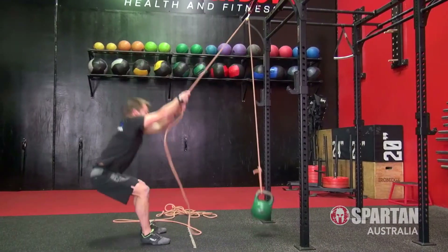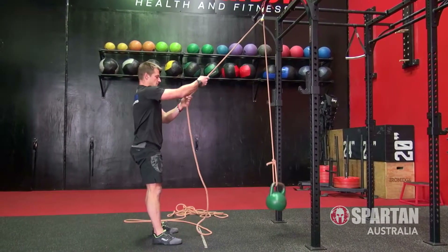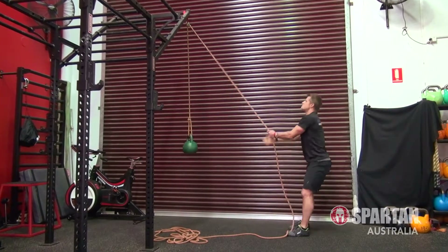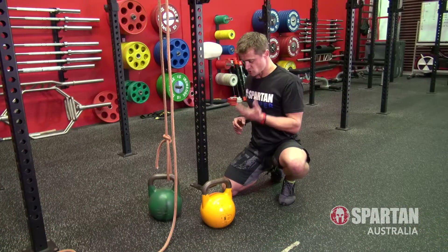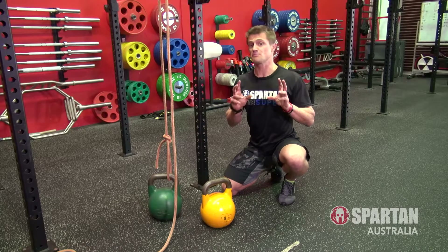To practice the basics, you don't have to set the Hercules hoist up too high, as you can just practice hoisting reps lower down. However, you can string it up nice and high to get a real feel of the true obstacle. Once you get the hang of things, try adding some extra weight to your Hercules hoist, so you can really get a feel for how that full body pulling action works.